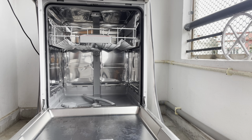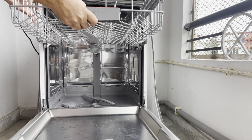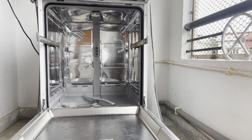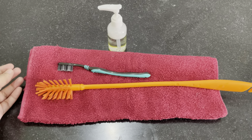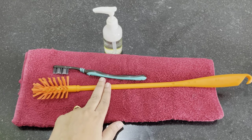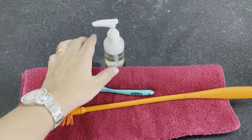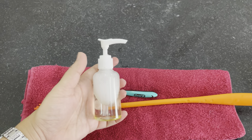The racks also have wheels, so each rack is easy to remove. You can also remove the cutlery basket. The whole cleaning process uses a towel, a bottle brush, a toothbrush, and a homemade cleaning solution.